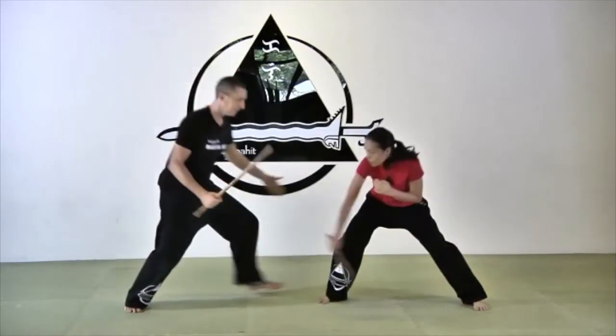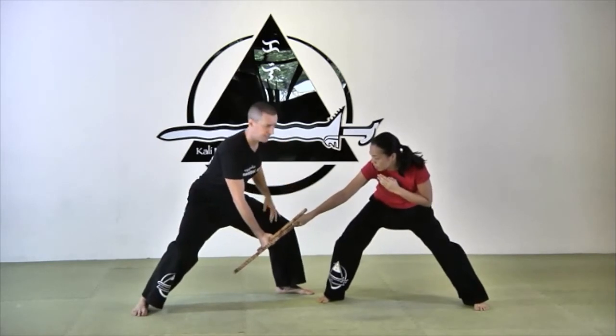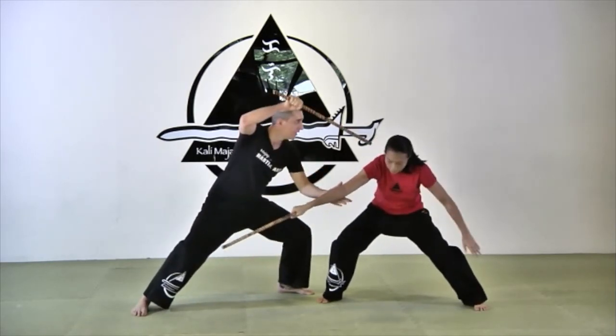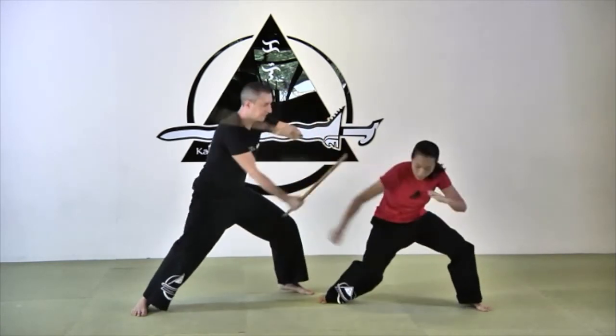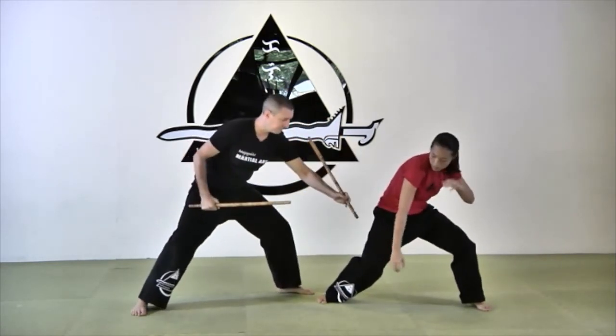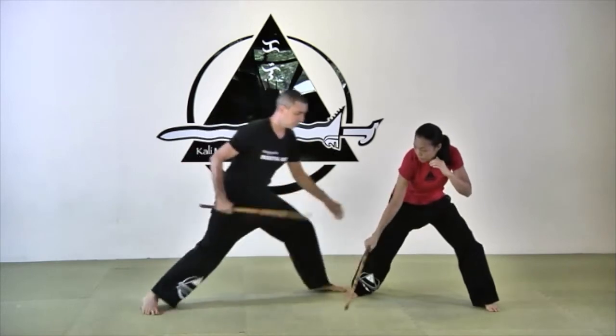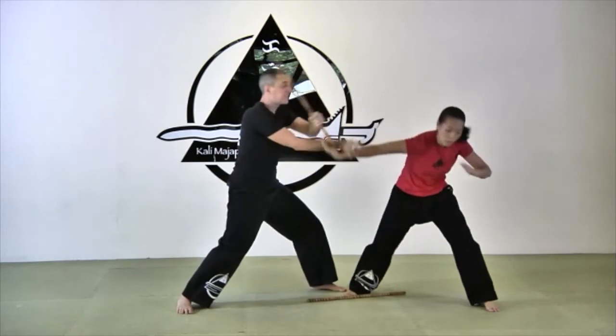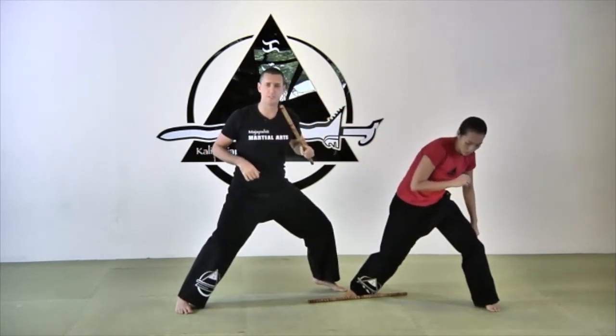Angle eight — go down. It's a low-line angle, so I'm going to use my finger pointing down. From here: abanico, snake, and grab the stick. One more time. If I'm a little bit too close, don't hesitate to drop your stick and continue the snake empty-handed.